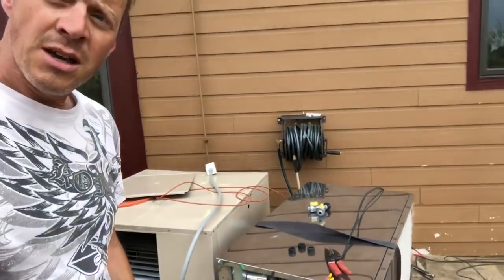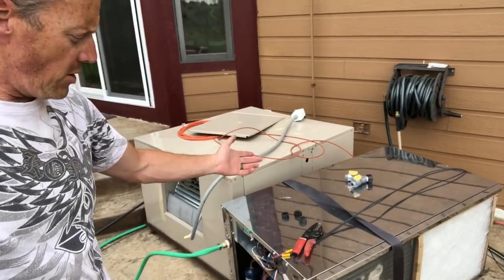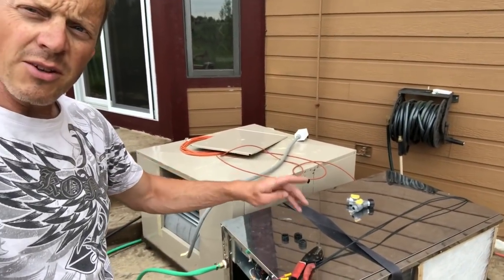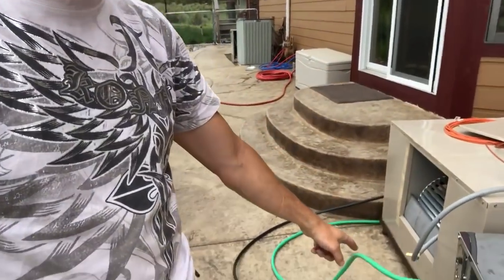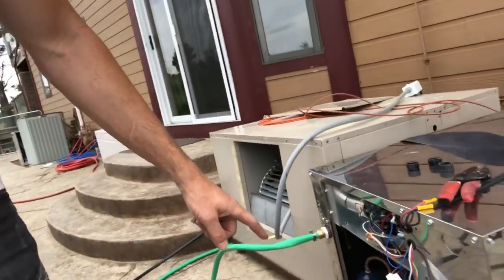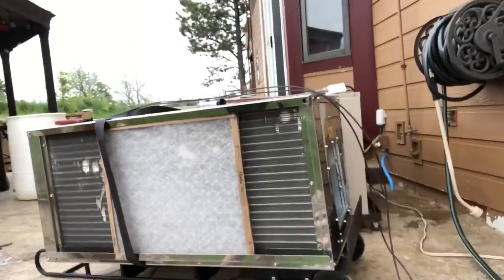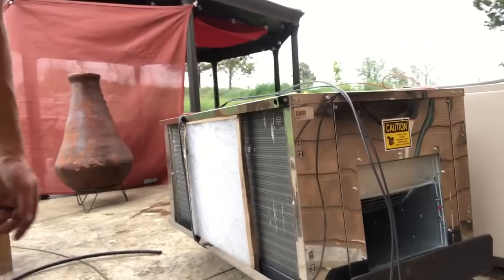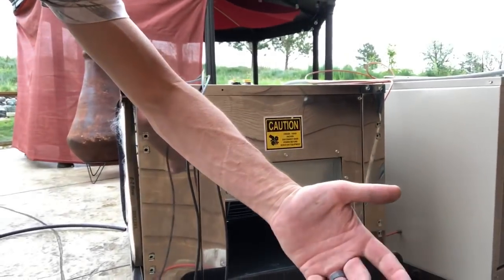So this is a Miami heat pump. It's a stainless steel air conditioner all in one unit. Rather than having a compressor outside and a coil inside, both of them are in this box. The coil takes up this whole half of the unit and it will suck air in over that coil and blow it out here.